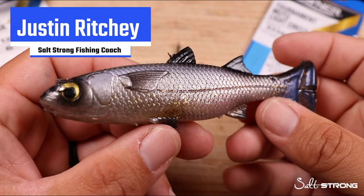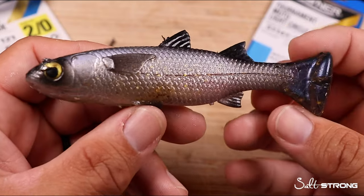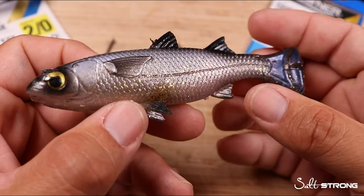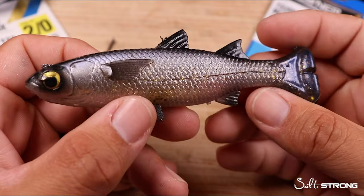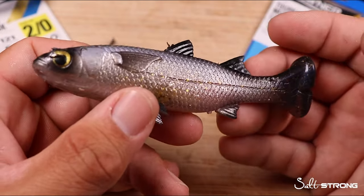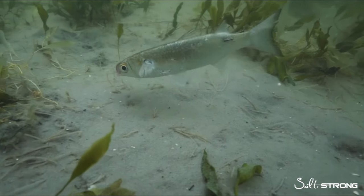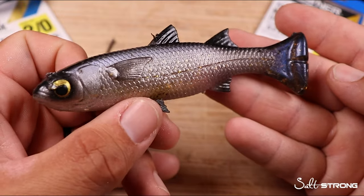Hey, this is Justin with SaltStrong and in this video we're going to go through the three best ways to rig live mullet. It is fall right now, the mullet run is in full swing down here in Florida, and anybody using live mullet whether you're on the Gulf Coast or the Atlantic has to better understand how to hook this live bait, because they're going to swim and perform differently depending on hook placement throughout the body. The better you understand how these fish swim naturally and what they look like underwater when hooked, the better your chances of presenting this bait effectively and getting a monster fish.